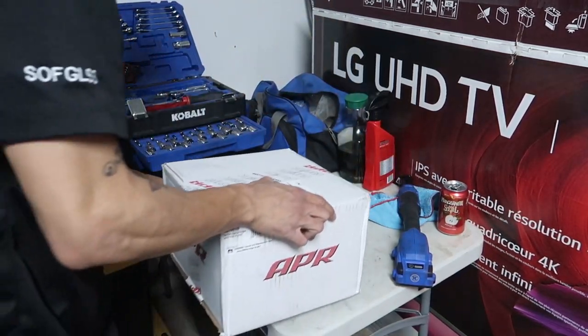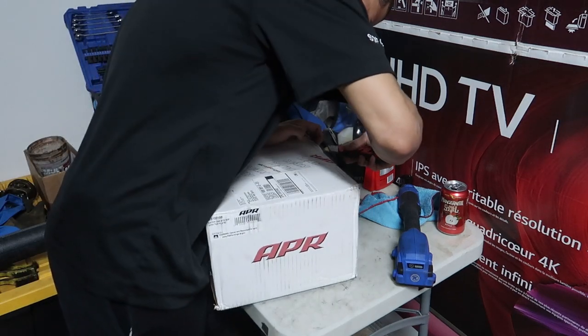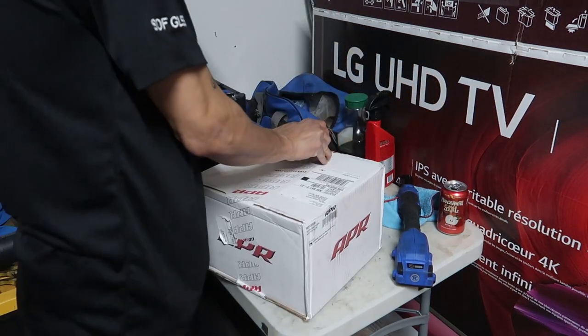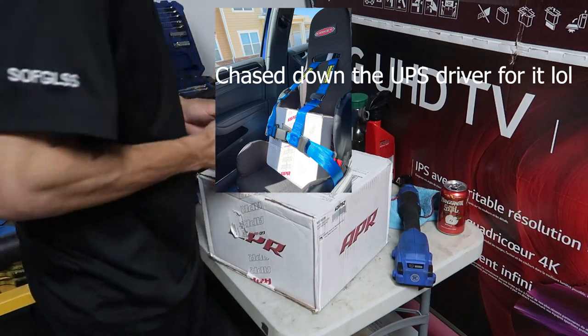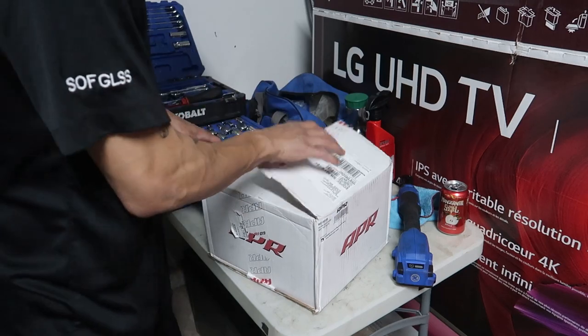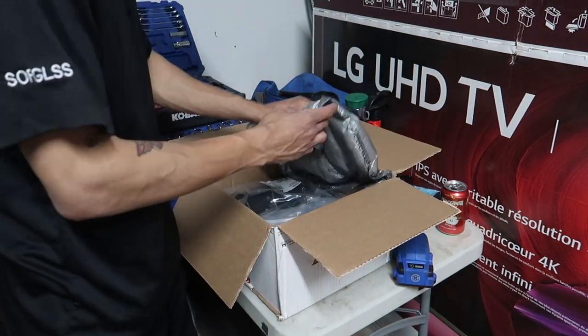Usually I'd do this kind of thing inside, but we've got someone here taking pictures so we're stuck out in the garage. If you hear the dogs barking it's because there's people here. Really hoping this fixes all this blow-by problem.